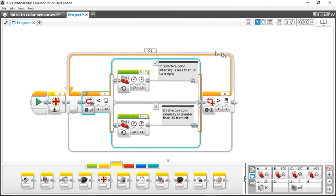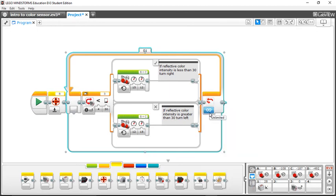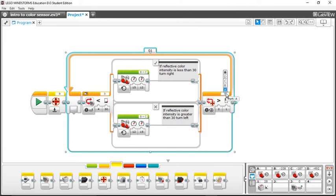To summarize: you reset your motor rotation to zero, then put your loop, and inside you have a switch logic block — if you see the black line turn right, if you don't see the black line turn left, and it'll follow the middle between the black and white lines. To stop your program, instead of leaving it on unlimited, I have it set to port B which is my drive motor, anything greater than one rotation. If I wanted to follow the line for 3.5 rotations, I'd type in 3.5, and when it reaches that value it'll stop the whole program.